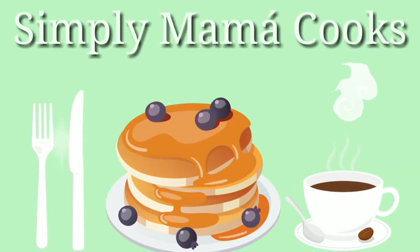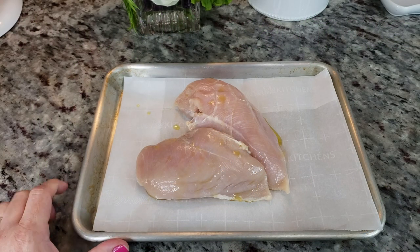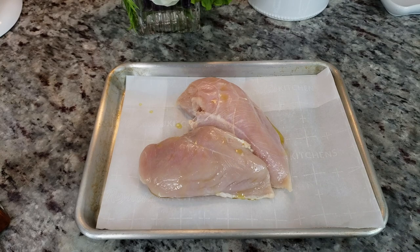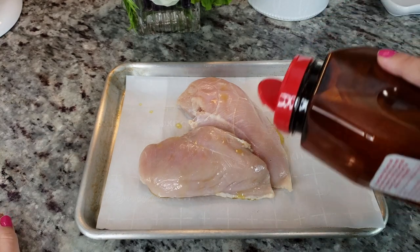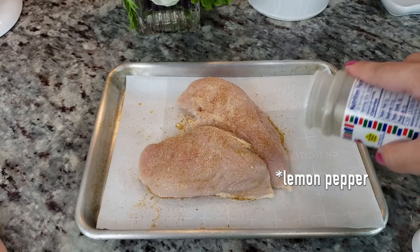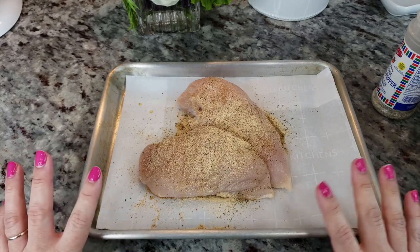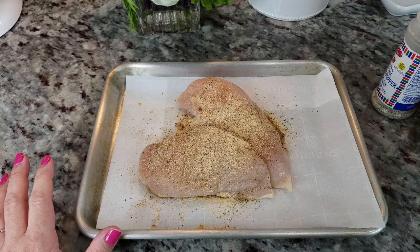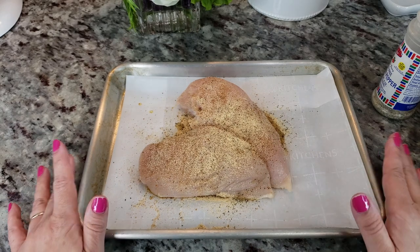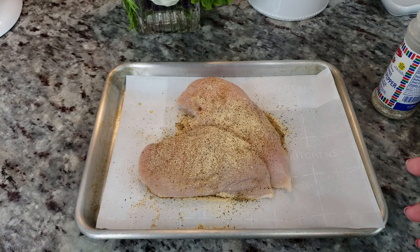To get started with these chicken mole enchiladas, I'm going to bake a little over a pound — close to a pound and a half — of chicken breast. I've already added some oil on top and I'm going to season it with seasoned salt, onion powder, lemon powder, and garlic powder. Season your chicken however you like. You could also use a rotisserie chicken. I'm going to bake this in a preheated oven at 400°F for 15 to 20 minutes, let it rest, then shred and chop it.